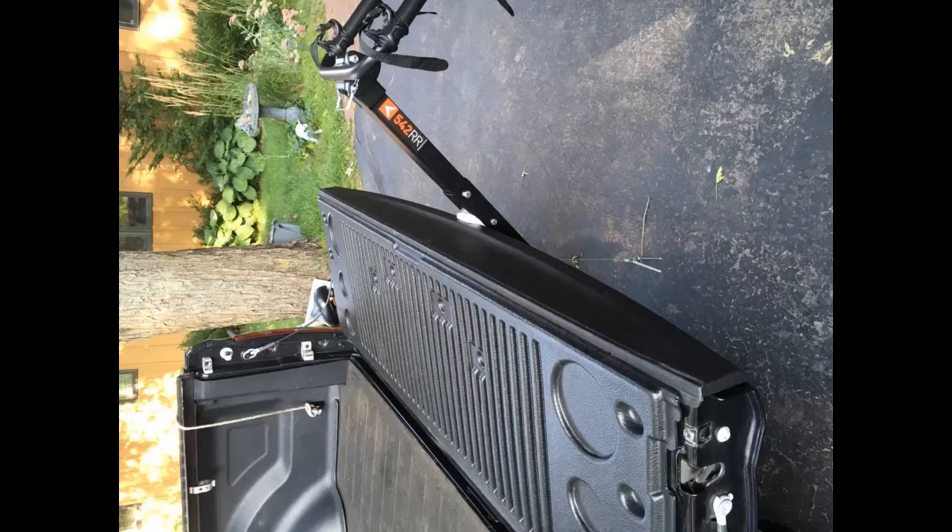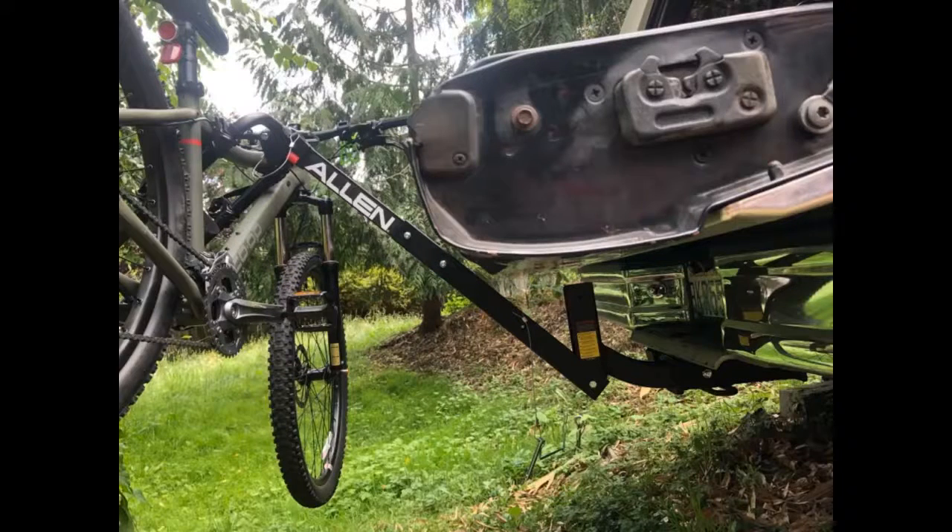The straps work really well, and the rack handles four bikes easily: 26-inch men's, 24-inch women's, 22-inch youth, and 20-inch kids. The rack is very easy to fold down to provide access to the rear door of my SUV, and provides good clearance for loading and unloading while the rack is still attached.